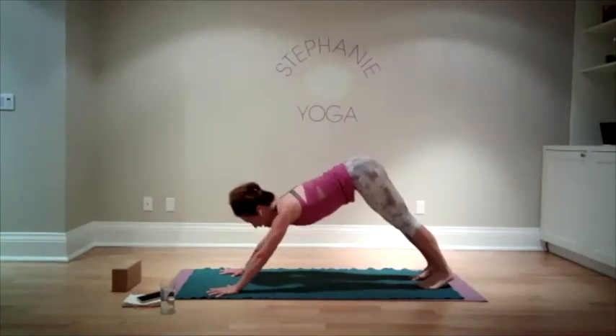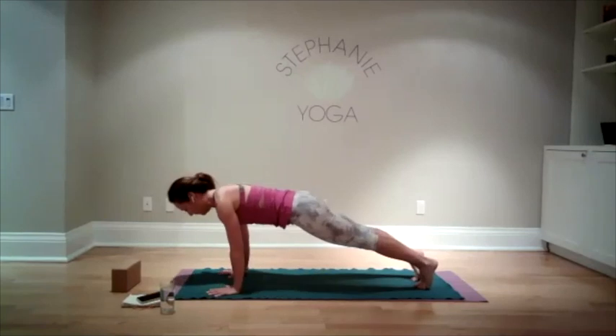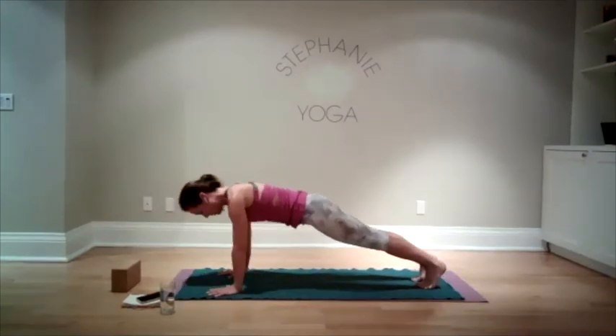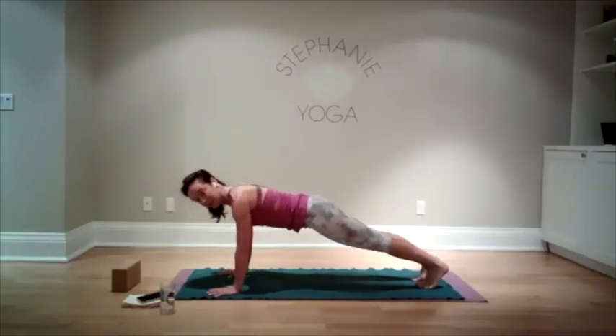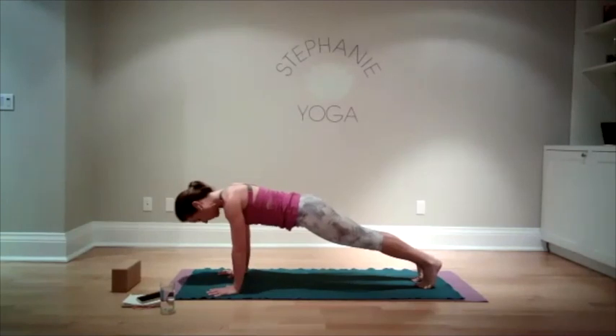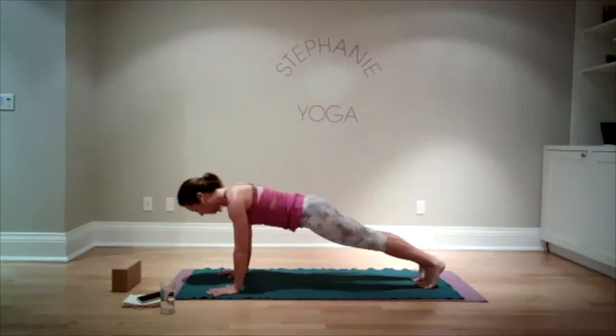Let's come forward to a high plank. We're going to hold here, warming up the body a little bit more — shoulders feel nice and strong and broad, engaging your abdominal muscles, engaging your thighs, pushing back through your heels. Let's stay here a little bit longer: five, four, three, two, one.